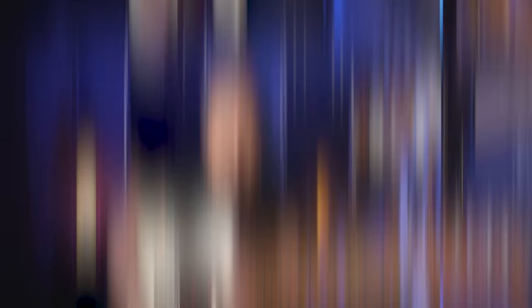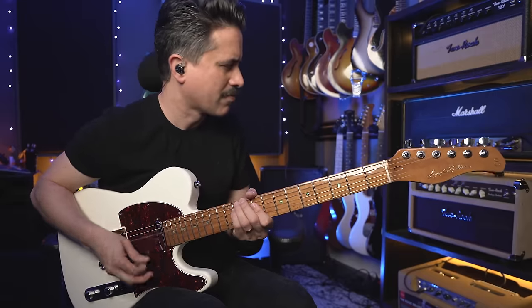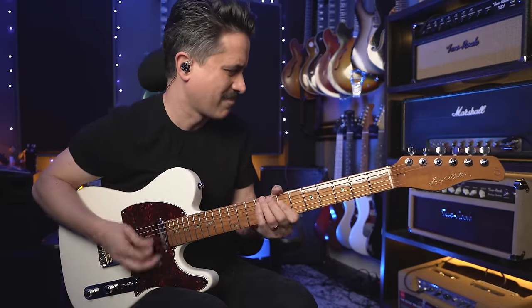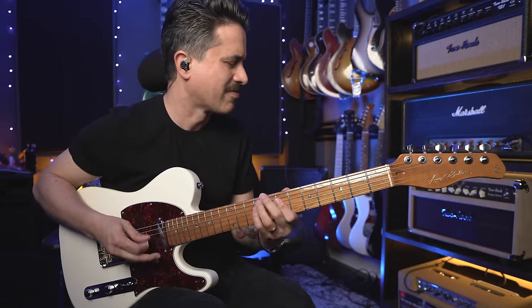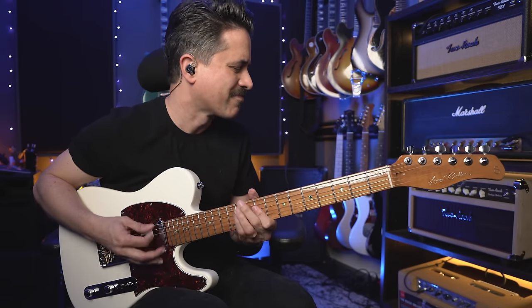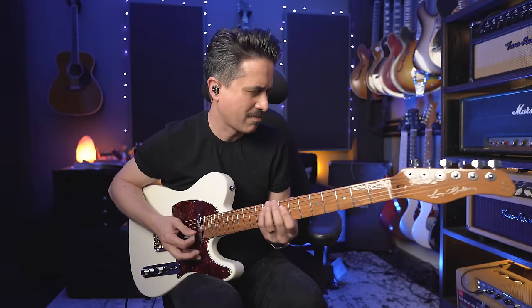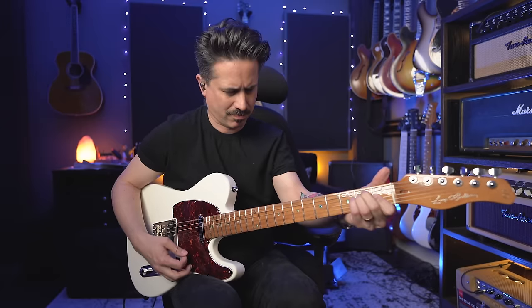Pretty touch responsive too from the Pod Express. The middle position has all the Tele qualities you'd imagine, and the bridge position has all of the twang and snap you'd expect from a Tele.